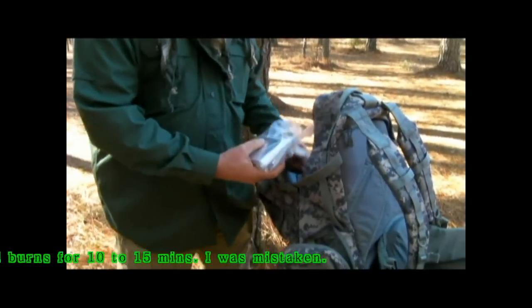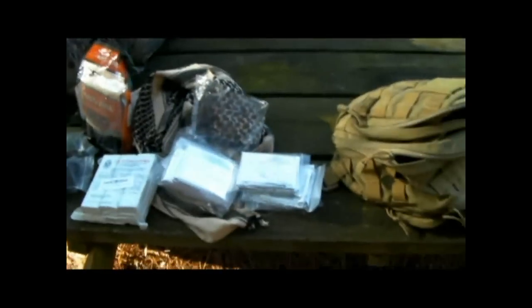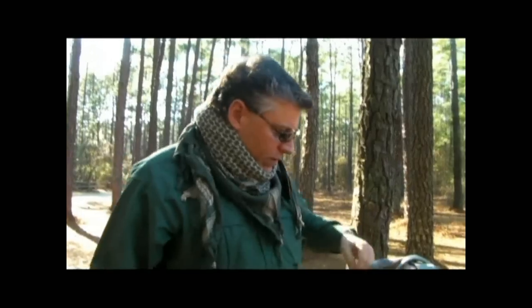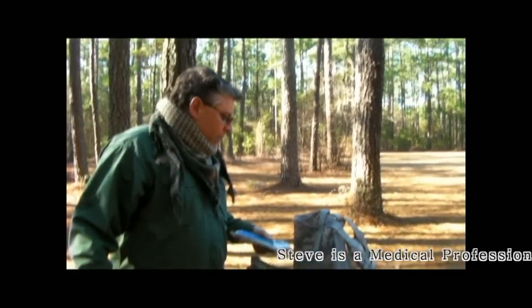Got some thermal blankets that I haven't fully parsed out yet. These are great things to carry. They have some problems — number one, they're very thin and easily torn — but you can buy the thicker ones. You can get them for next to nothing, very inexpensive. They are definite lifesavers. They work on a reflective principle, so you're using the person's body heat reflected back at them to keep them warm. They will help somebody in shock or somebody in hypothermia.